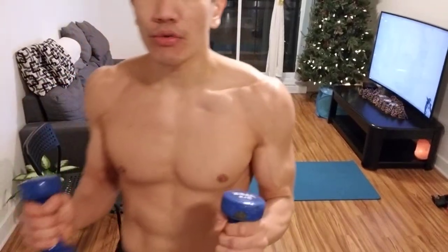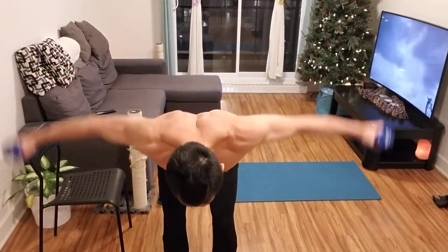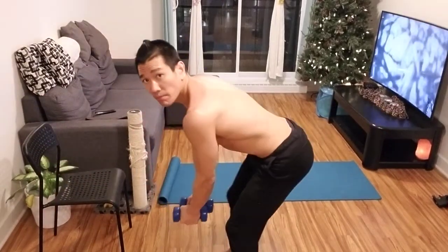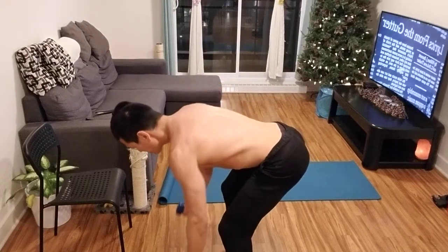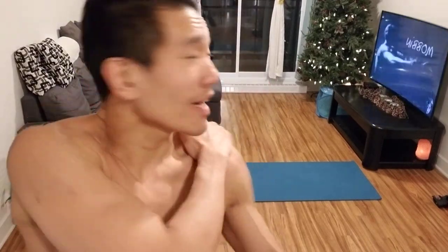Next you're going to do bent over flies. Hold the dumbbells here and open up like a bird, but bringing them more to the back, not just straight to the sides. Keep your lower back straight as you do this. Five sets of 20, one minute rest. After that you're done. Then do your cardio — either right away at the end of the workout or later. Walk outside when the weather permits, or if not, you're on the bike.